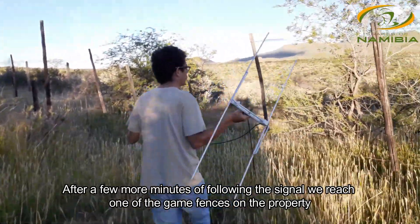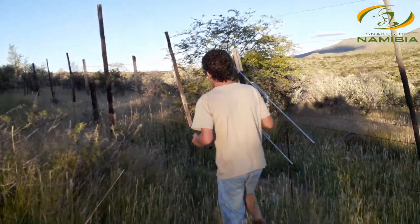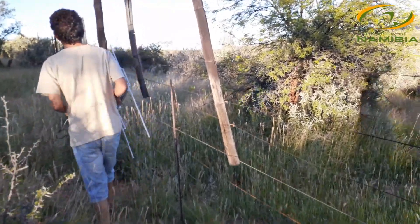This is still part of the property — this is one of the gaming camps where the snake is currently located. There's a nice little gap to get through to reach it.